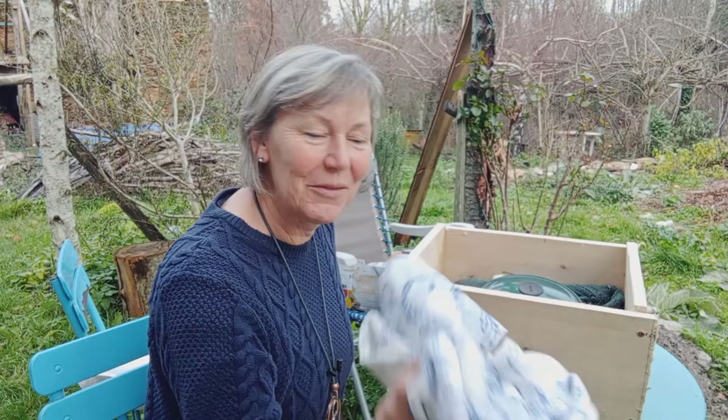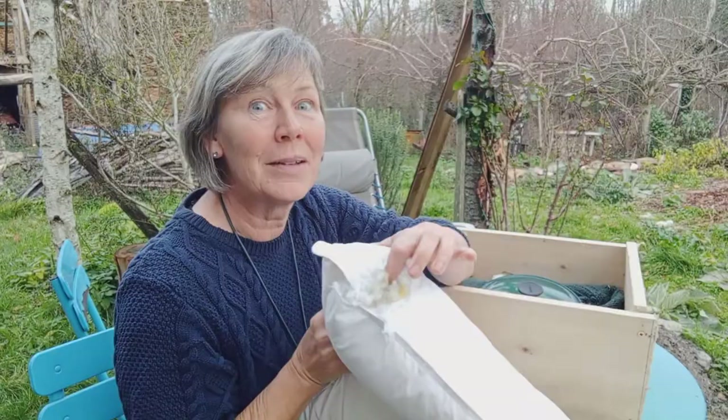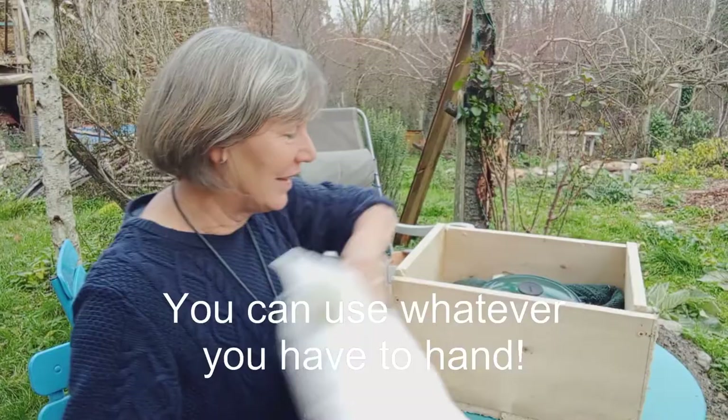I've got some old pillowcases here, I've got an old pillow here as well that a mouse actually started to eat. So I'm going to take the stuffing out of that, I'm going to stuff my pillowcases and use that to pack around the top of the hay box. That will really keep the heat in.